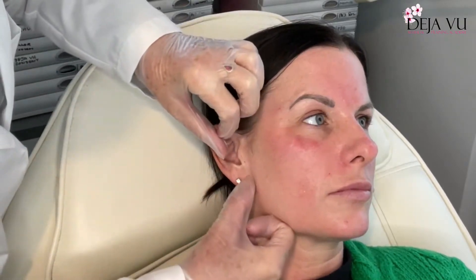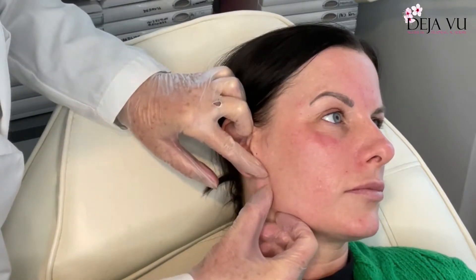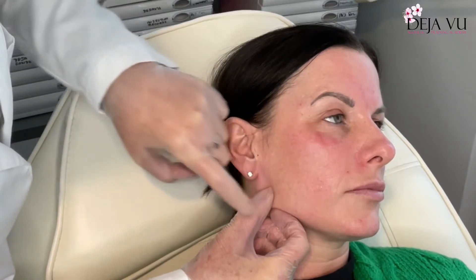So let's get onto the chin. Another sign of beauty is that you should have a nice square jawline. Men's are more square than ours, so what I'm going to be doing is squeezing this and injecting down to the bone there.